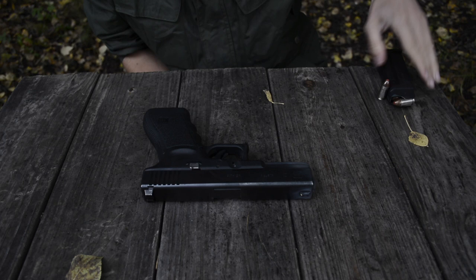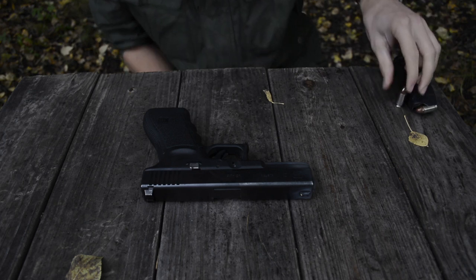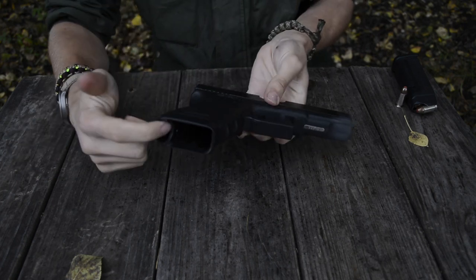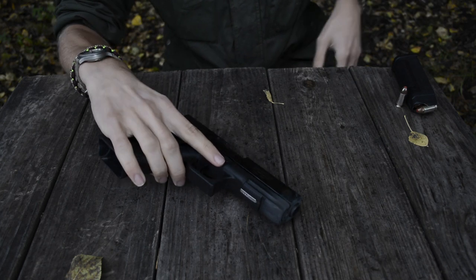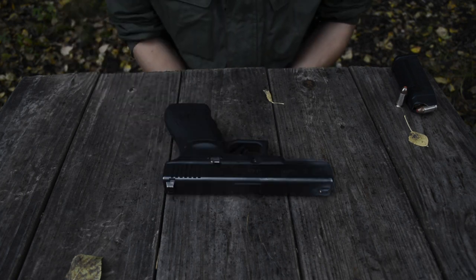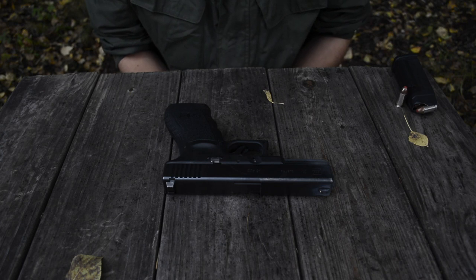This one was pulled out of its active duty kind of status. Over here is all the ammo, and of course this gun has been safety checked, but just so you guys know, there is no ammo in this gun whatsoever, no magazine in this gun either. And because this magazine is loaded, it's going to stay over here. Now let's actually start talking about this handgun and my experience with it.